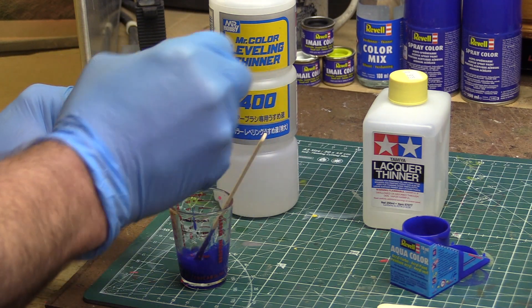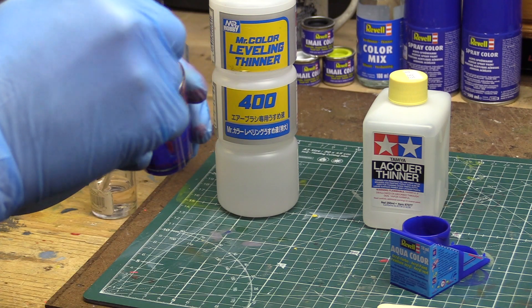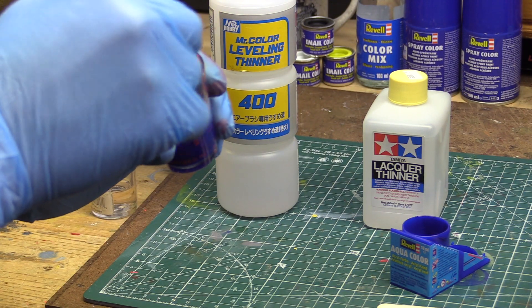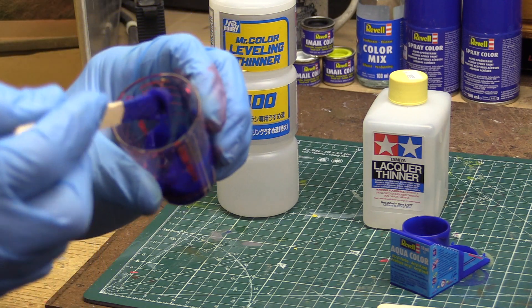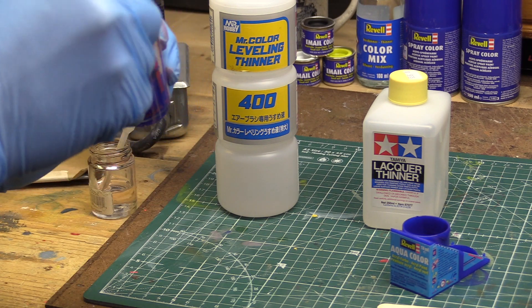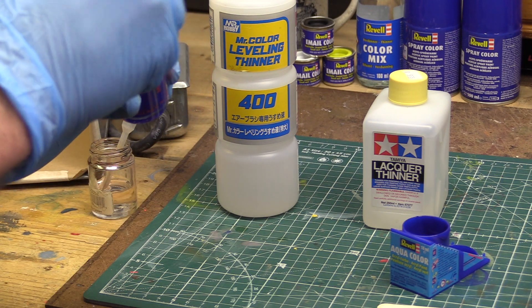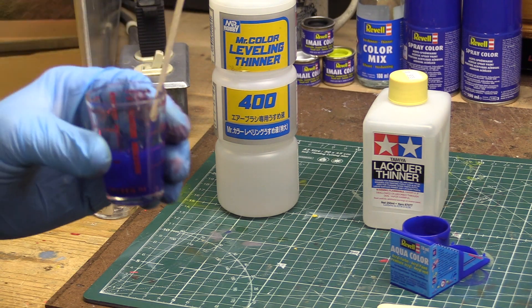That's pretty thick. This paint does not like lacquer thinner — it turns into gum, like cake icing. So you can't use lacquer thinner with Revell acrylics. Don't use lacquer thinner with this paint.